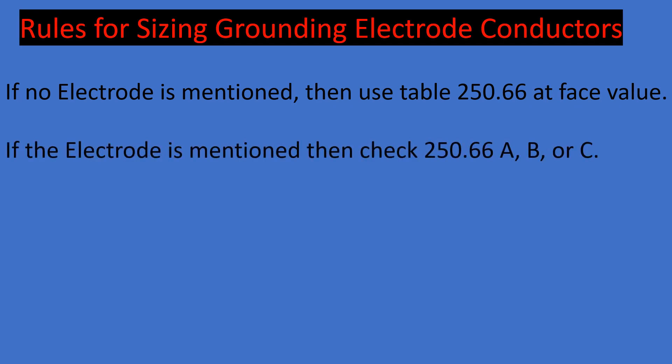Rule two: if the electrode is mentioned, first check 250.66A, B, or C and see if it matches one of those electrode types. If it does, use the value listed in that paragraph — it supersedes the table. Note that in the field you'll always have a type of electrode, so 'no electrode mentioned' only applies in exam prep scenarios.